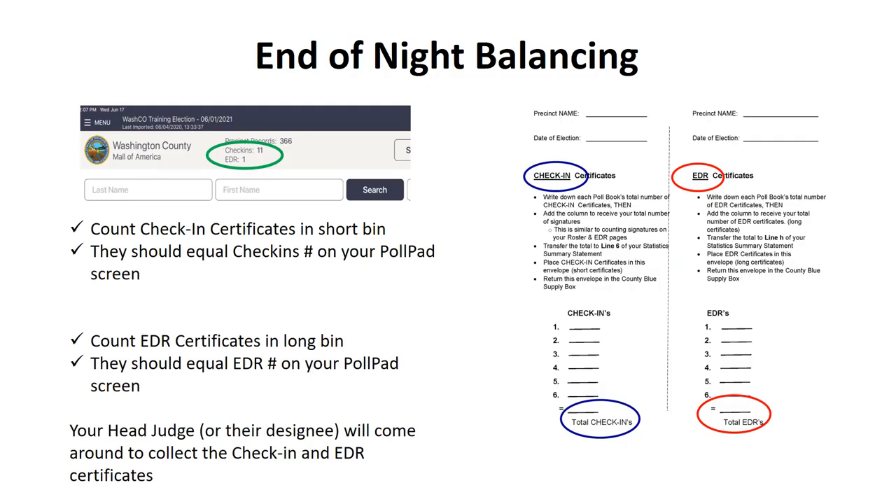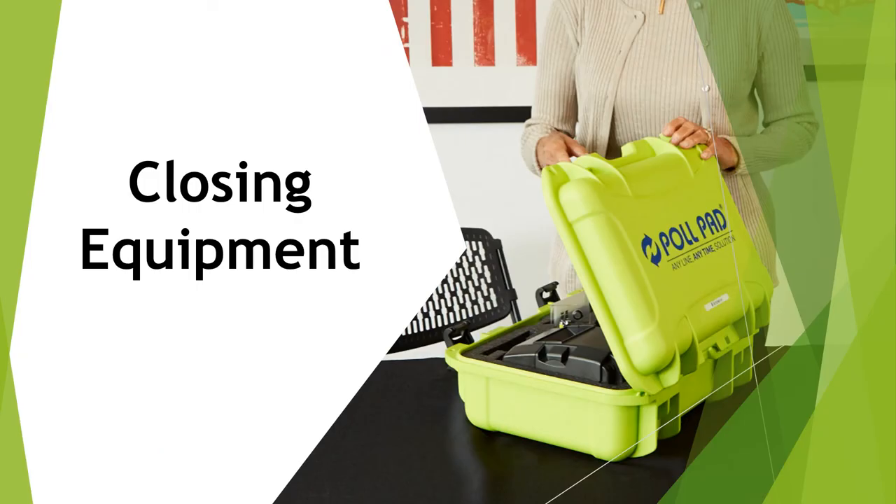You've made it through election day! At the end of the night, count the check-in certificates in the short bin — these check-in and EDR certificates should stay with the same poll pad all day. The check-in certificate count should equal the check-in number on your poll pad screen. Then count your EDR certificates in the long bin — they should equal the EDR number on your poll pad screen. In this example, you should have 11 check-in certificates and one EDR certificate. Your head judge or their designee will come around to collect the check-in and EDR certificates, which will each go in their own white envelope.